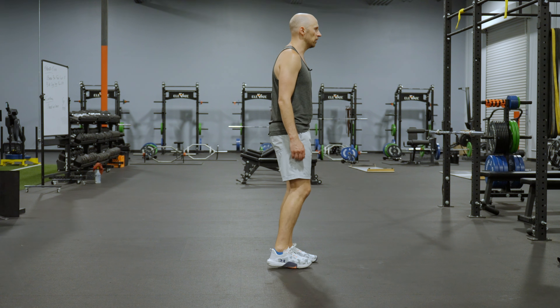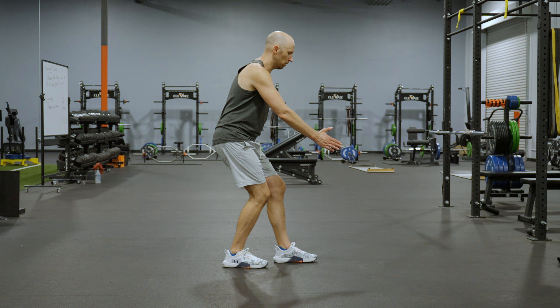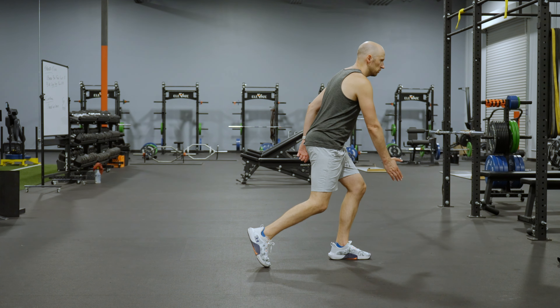So from this angle it's inhale, mini squat, exhale, step forward.